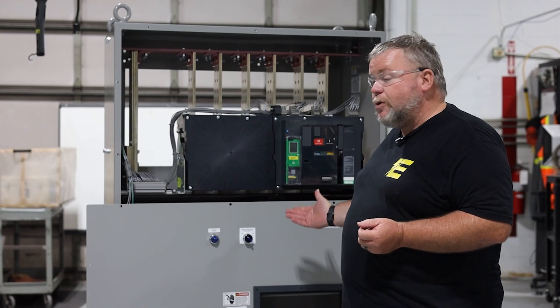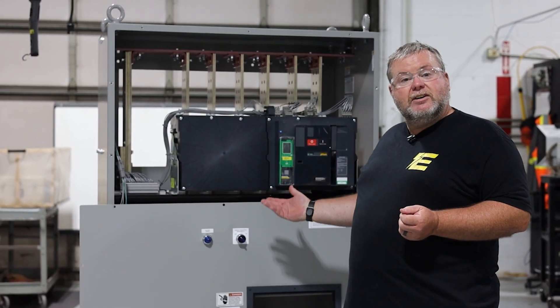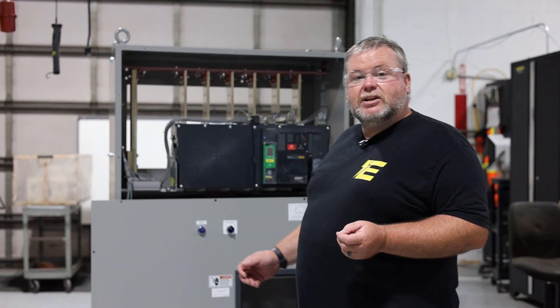Today we're going to be working on a standard breaker can, giving you a rough idea of what we do, how we do it. All right, let's go ahead and get started.